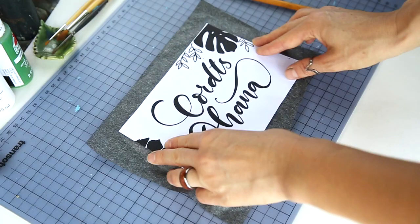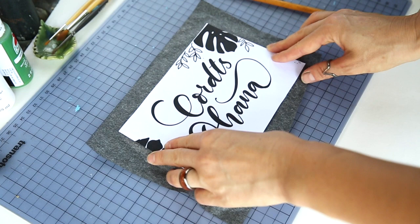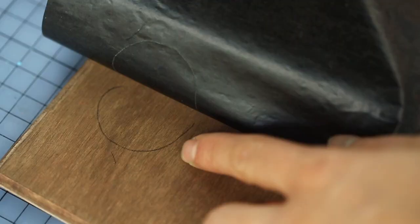If you use the carbon transfer paper, just lay this on the wooden board first, and then place your design on top of it. Then you can start tracing your design, and the carbon transfer paper will just leave a print on your wooden board.